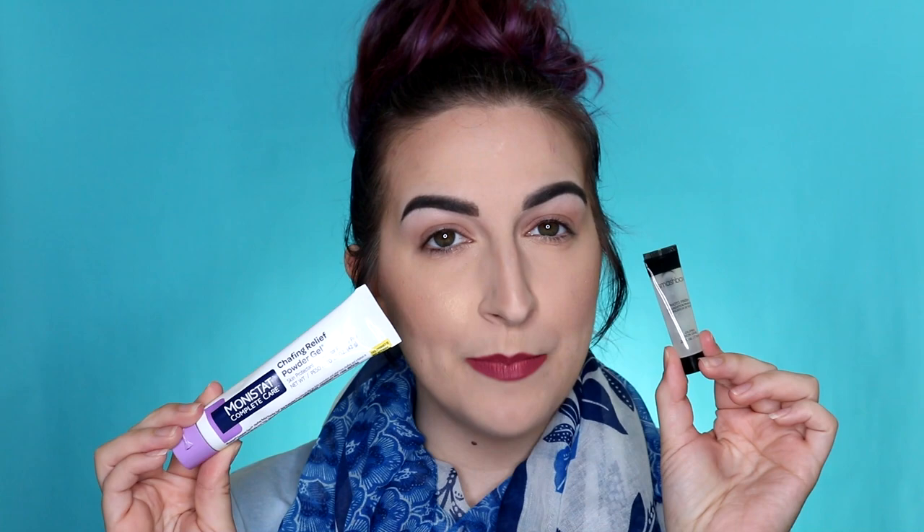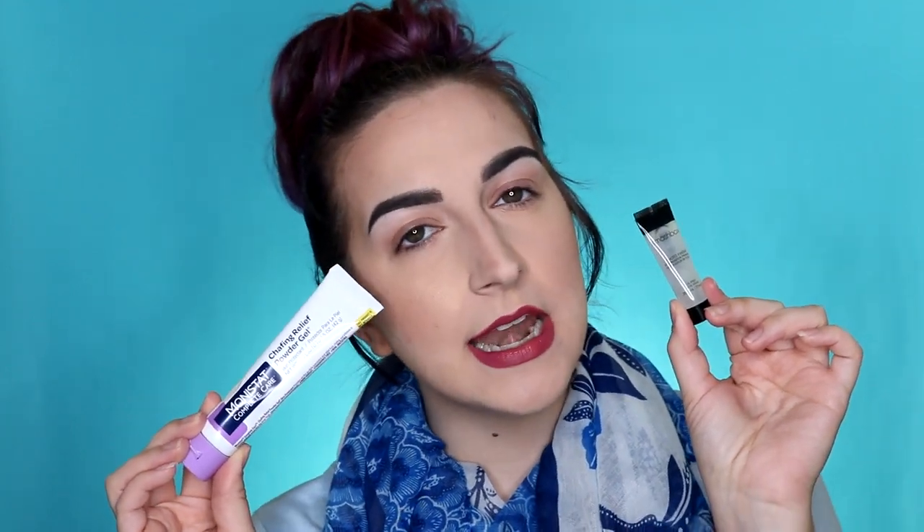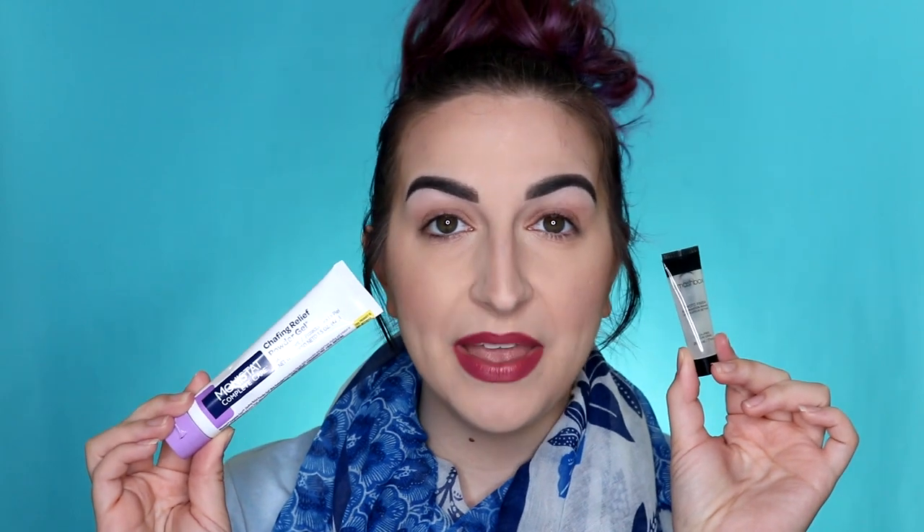Hi guys, it's Kirby. Welcome to my channel. Today we are going to be doing a dupe — a foundation primer dupe. Is Monistat Complete Care Chafing Relief Powder Gel an exact dupe for the Smashbox Photo Finish foundation primer? We shall see in the video coming up. If you are interested, please keep watching, and don't forget to subscribe. Let's get into it.